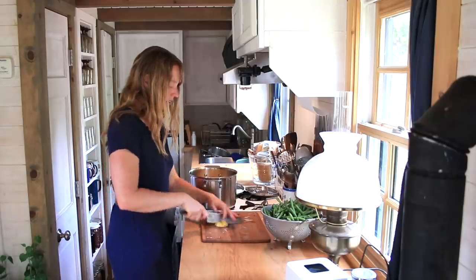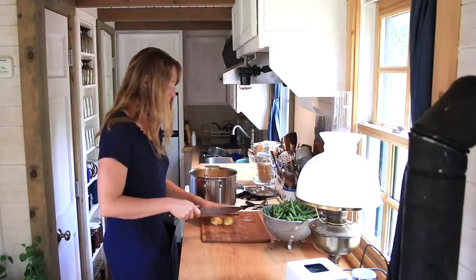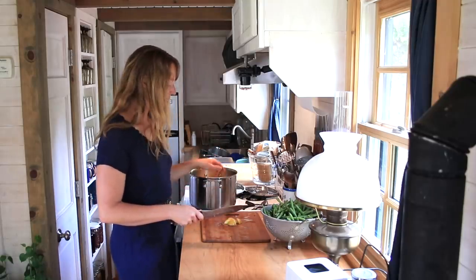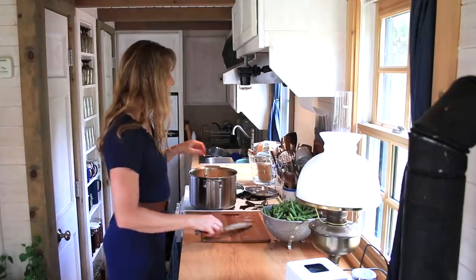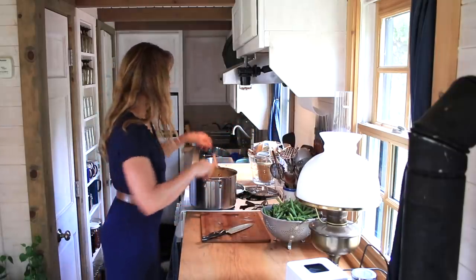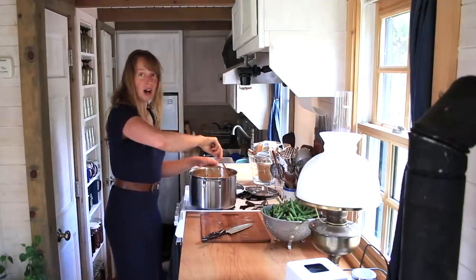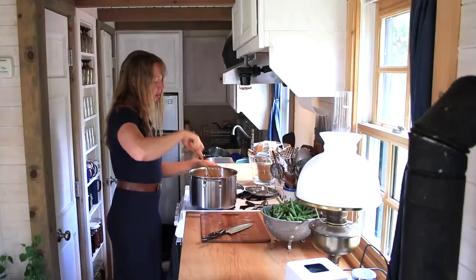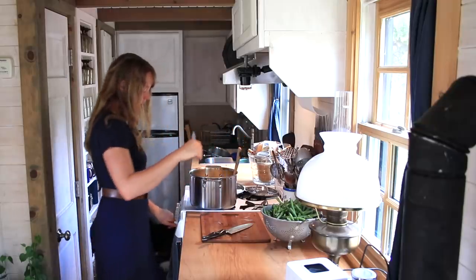Okay, there is our last potato. Like any other soup, one of the fun things about doing your own cooking is you can put anything you like into a pot of broth. But this is one of the combos I really like, so we've got the potatoes starting to cook in there.